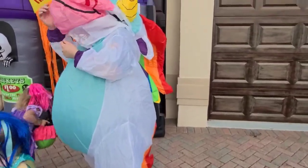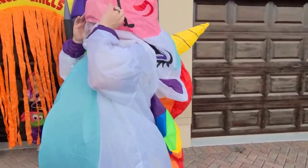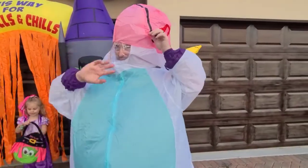As you can see, Daddy Joe here is zipping up the front of the unicorn. He has his face right there in that clear part. Say hi, Daddy Joe. Hi.